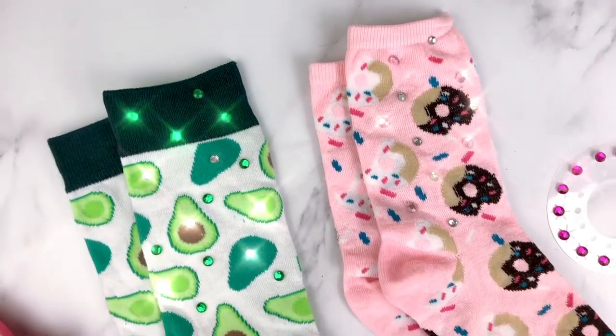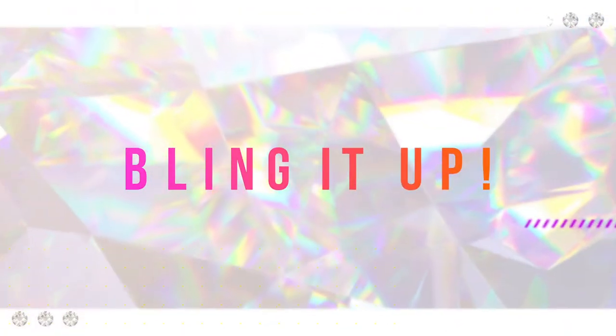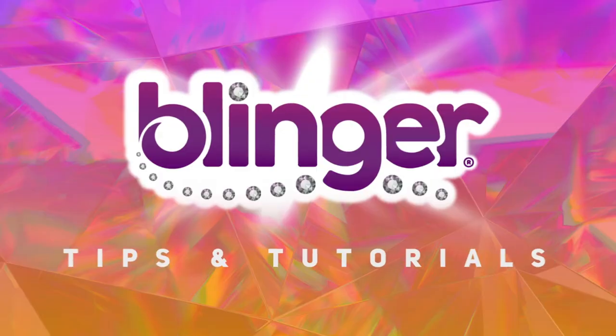All done! As if these socks weren't cute enough, now they sparkle. Thanks for watching and see you guys next time on Bling It Up — what will you bling?